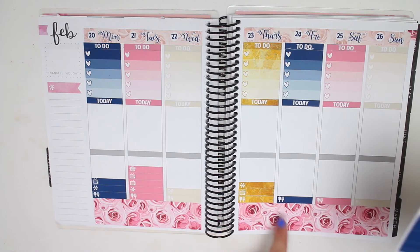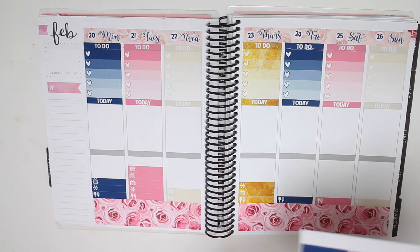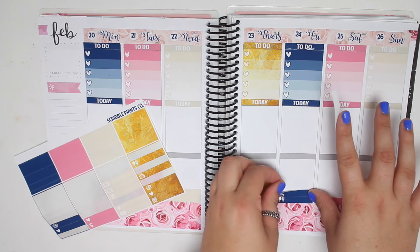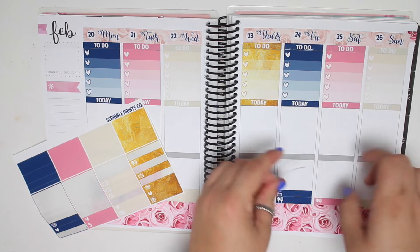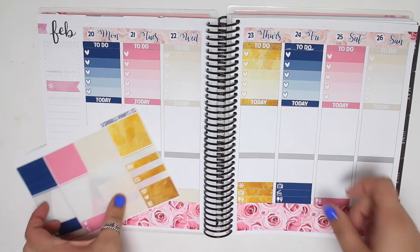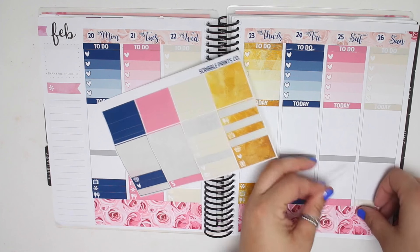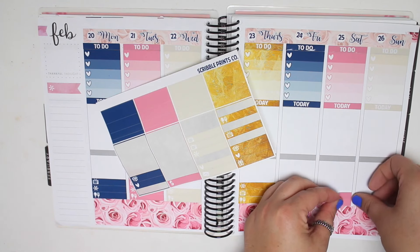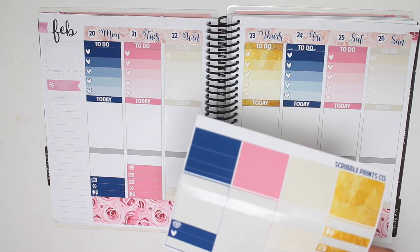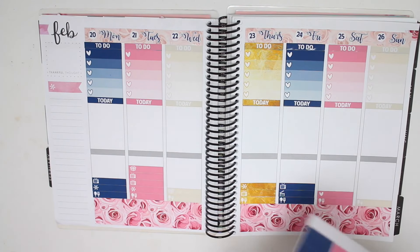And then Friday for sure I will have a filming day, because I don't work on Friday. And then Hawaii Five-O is on. And then Saturday - Saturday is just work. So I'm going to take the heart because I used the rest of them on Tuesday. I never use the dollar sign, the ticket, or the present usually. And then Sunday is work and The Walking Dead is on.